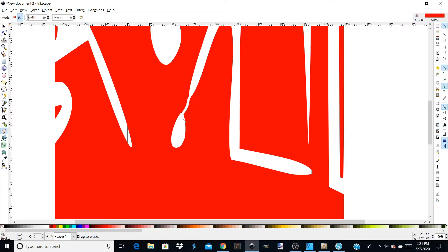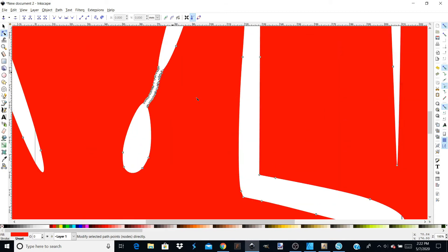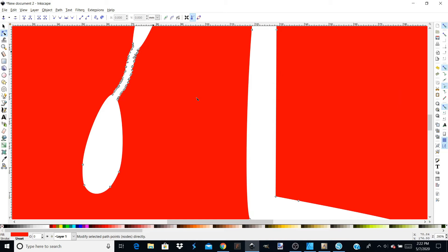I'm not great with the eraser tool in here, but that's all I need right there. Now I'm going to come up here to the Edit Path by Nodes tool. I'll click on that, and when I click on my image it's going to pop up all these squares — those are the nodes, and you can change things by moving them around. I'm going to zoom in a little more. As you can see, where I used the eraser it made a lot of little nodes right there.